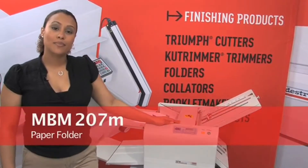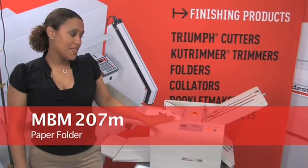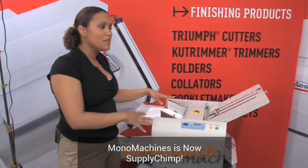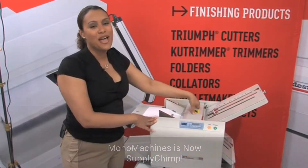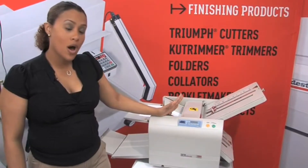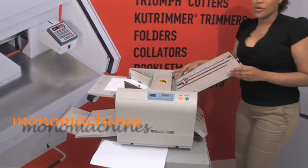Here we have the MBM 207 Manual Table Top Paper Folder. This paper folder is manual, but it doesn't mean you'll be manually folding the paper through the machine yourself. It's manual in the sense that you have to set the style of fold that you want according to the size of paper you have.